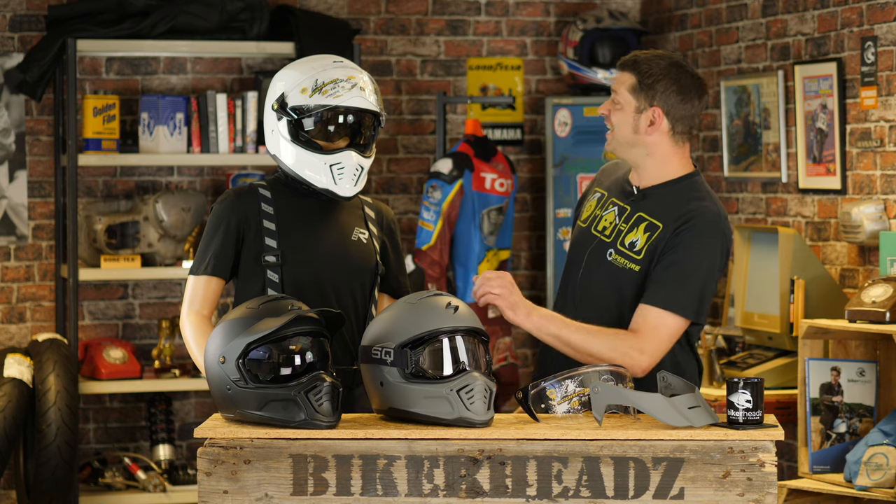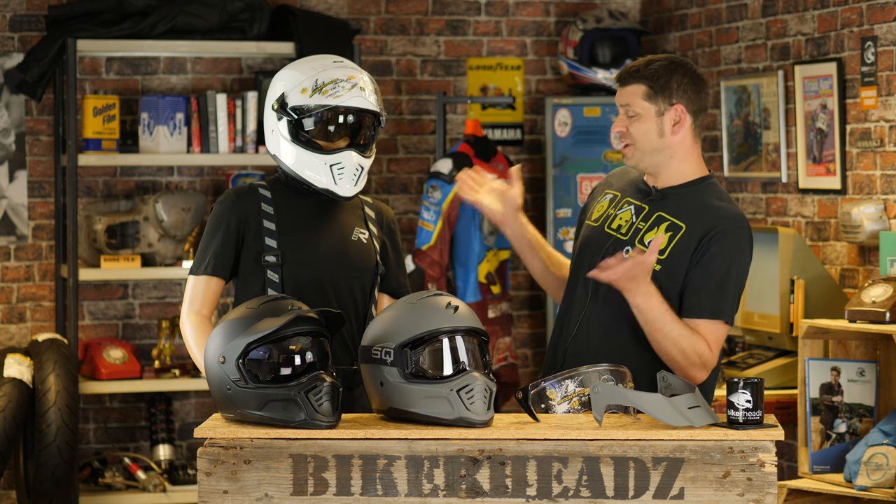Today we are looking at the Scorpion XO HX1, which is basically three helmets for the price of one bargain.